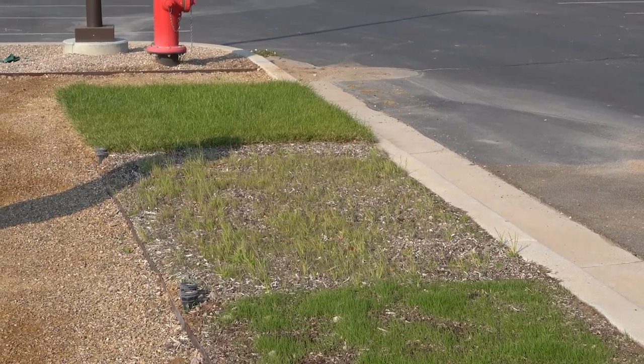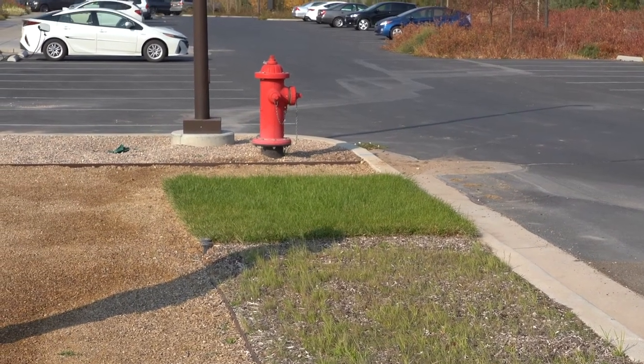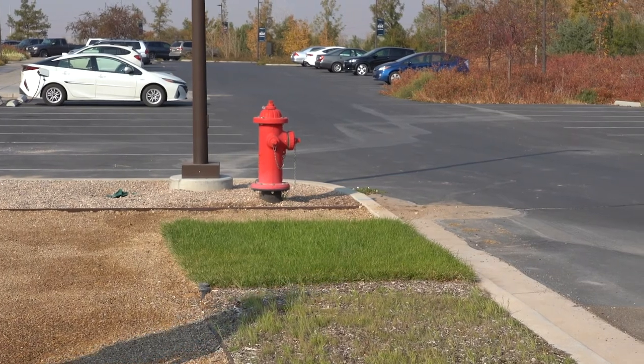So we're going to be seeing what kind of water savings we can get by replacing those traditional plantings with alternative grasses and some of these really beautiful plants.